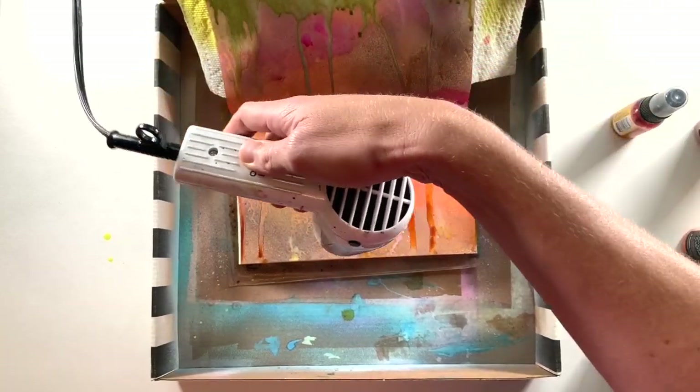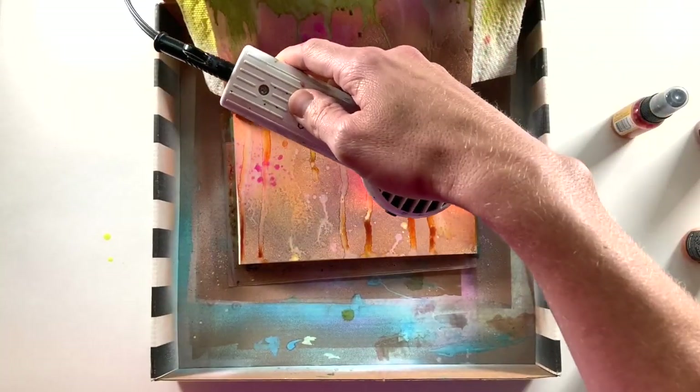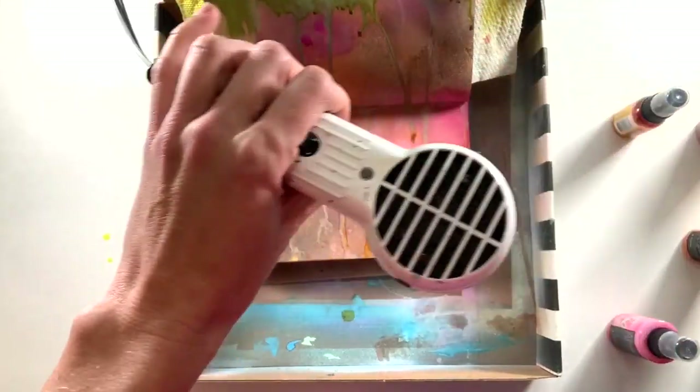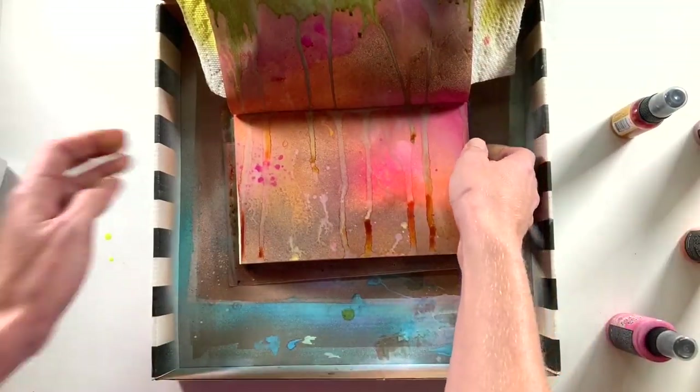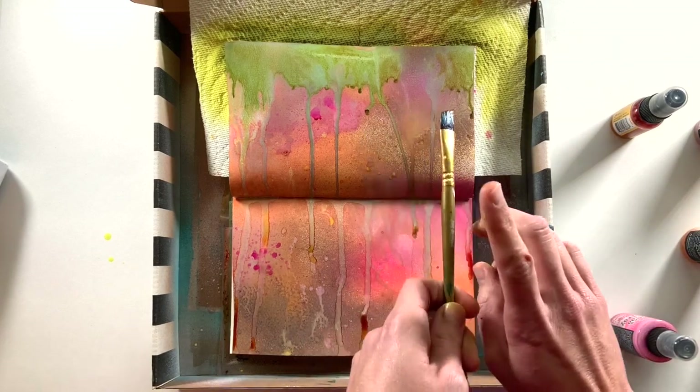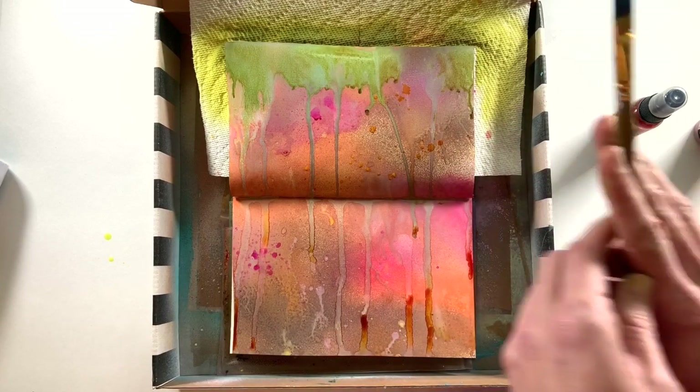Whenever I have bits that have become too saturated I usually just take a paper towel and very gently soak up some of that liquid. You'll see me coming in with my heat tool to dry it up. I'm going to continue adding more and more layers — I'm loving how the top is looking, and you'll see later in the close-ups there are some very cool swirling patterns going on.